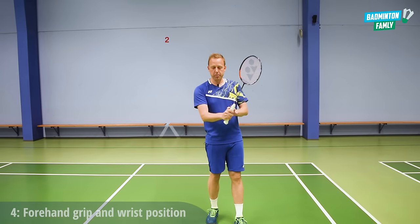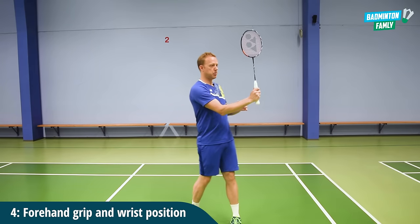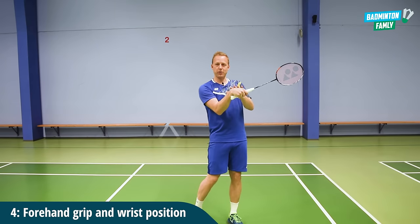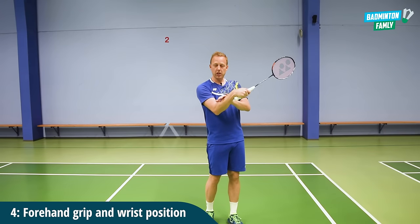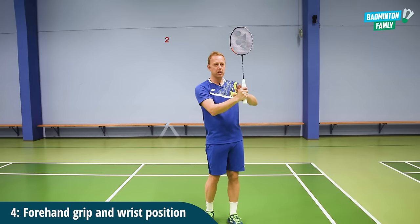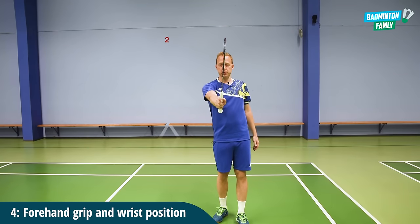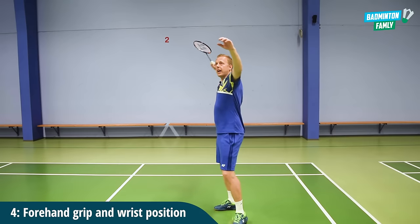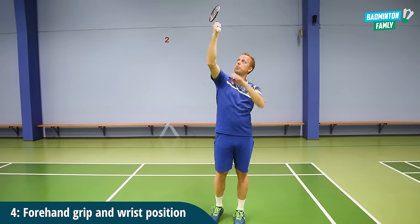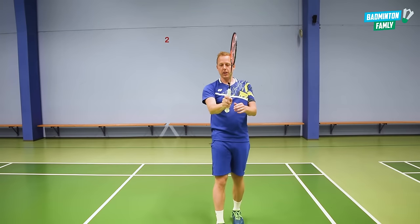Tip number four is about the grip and also the wrist position. I like to have my wrist in a neutral position. If you have the wrist bent, it's very tricky to add the power coming from the forearm rotation. So try focusing on having the wrist in this position with a small angle up to the racket. The grip is a forehand grip, and also have loose fingers. With my rotation, forehand grip, and loose fingers, the follow through will be much easier.